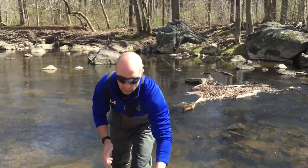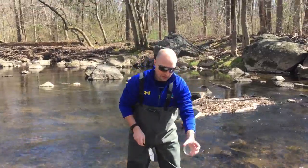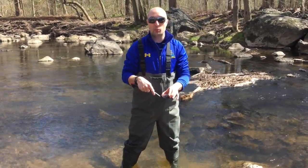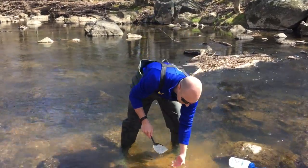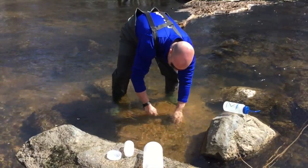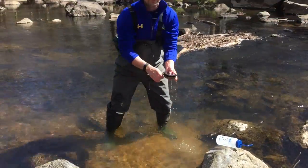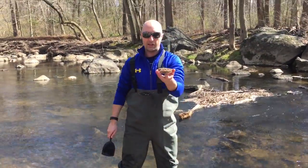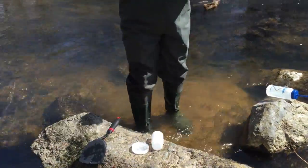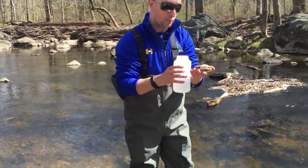First, take your spatula and your petri dish. Place the petri dish into the sand and then slip the spatula underneath it. Then plunge the petri dish into the sand, slip the spatula underneath, carefully invert and lift up. You now have a petri dish that is full of sand.